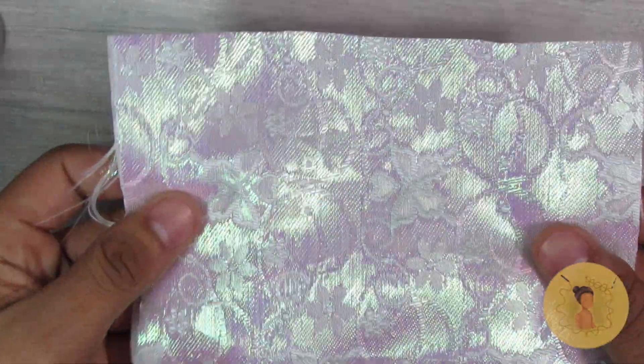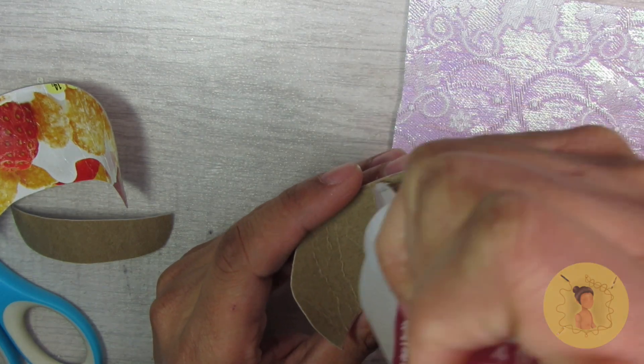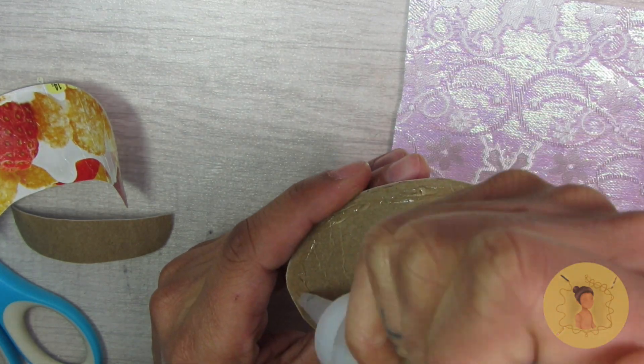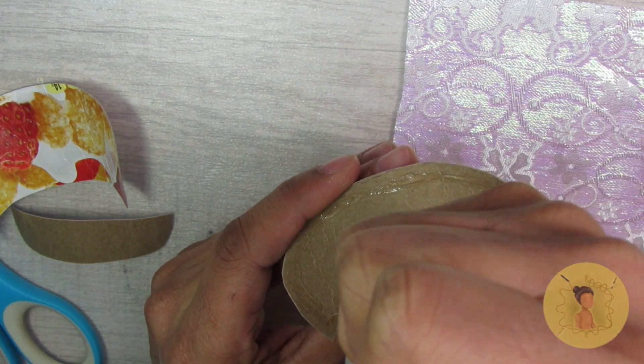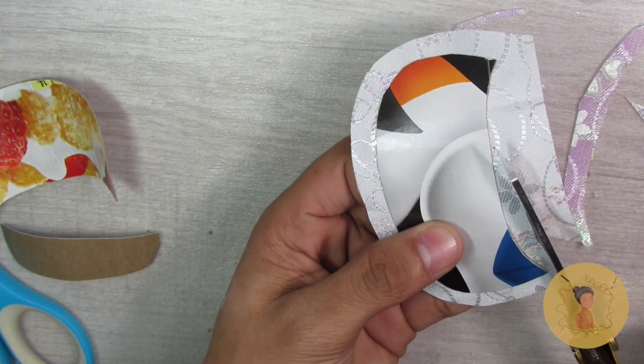Then you're going to take some fabric tack glue and start covering that with fabric. I'm actually going to use the back side of this iridescent butterfly fabric that I had — you'll actually see this fabric in an upcoming project very soon, so stay tuned. I thought it was a cute accent piece and brought a little bit more shine and almost sweetness to the outfit.